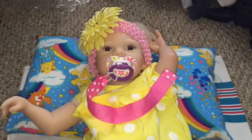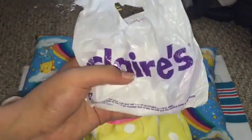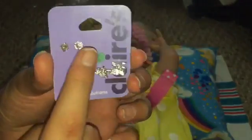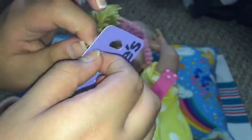Hey guys, welcome back to my channel. Today's video is gonna be an ear piercing video of Lily Rose. I just came back from the mall, I went and got it from Claire's. It's more of a girl store, and they just have all these different ones — some butterflies, some roses, and just some normal ones.